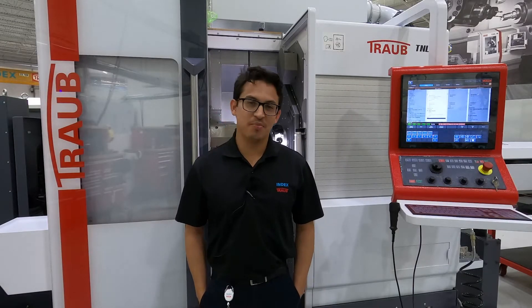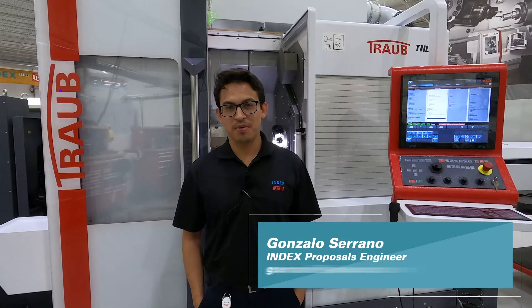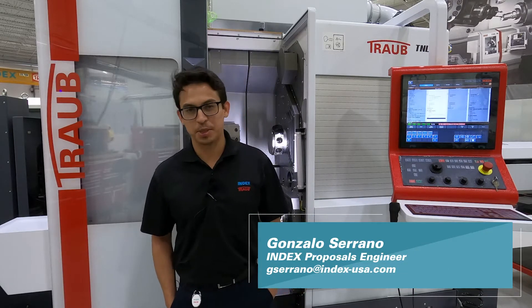Hello everyone, my name is Gonzalo Serrano. I'm an applications engineer here at Index Rob, and what I will be speaking about today is the TNL 20-11.